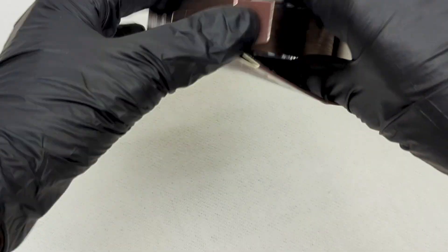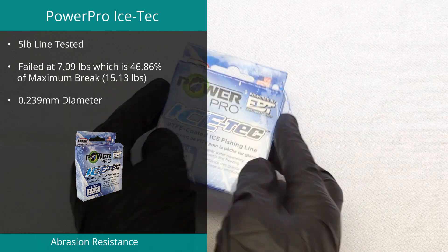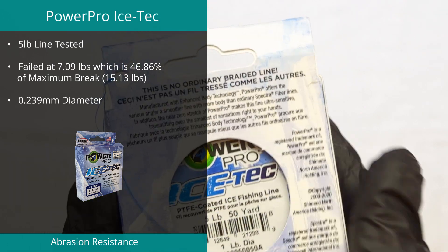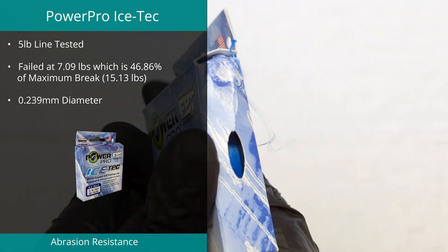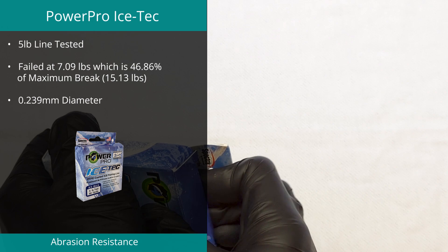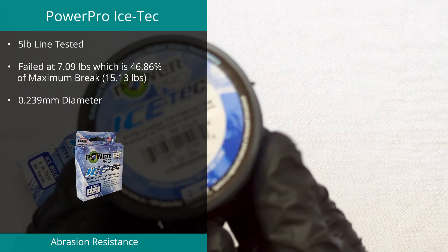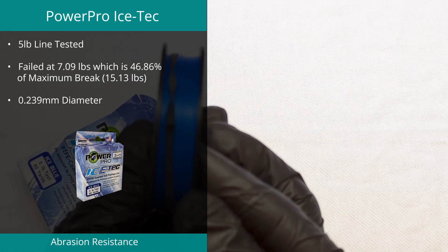Position number three was the Ice Tech by Power Pro, down one spot from the previous year. We were provided with the five-pound version of this line and found it to maintain 46.86% of its ultimate strength in the abrasion test. It's worth noting that even though this line is rated at five pounds, we measured its maximum strength at over 15 pounds — more than three times its rating. Similarly, its diameter was almost 240% of what is claimed on the box.